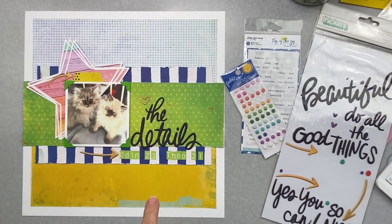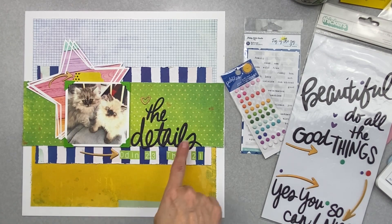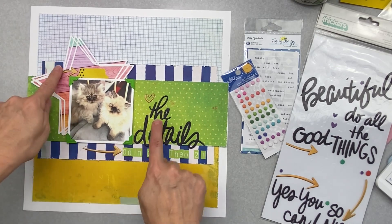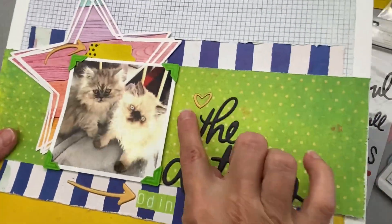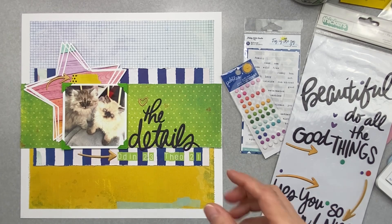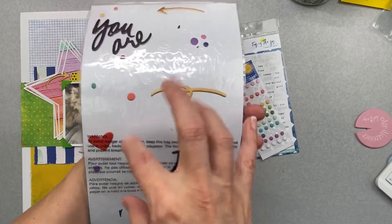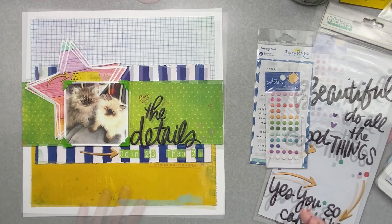I went ahead and popped the star cut file behind my photo, put my title on, and I still need to put some little dots on. I brought in three pieces of the holographic gold bits to flush it out a little bit. I don't have any more die cuts or ephemera, so what I think I'm gonna do is go into my leftover goodies and see if I can find anything. I've pretty much exhausted this kit, so I'll put finishing touches on in a minute, but I'm gonna see if I have anything else.